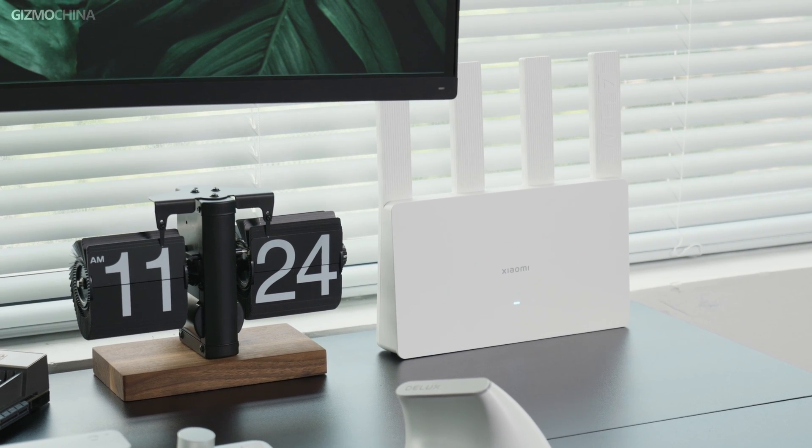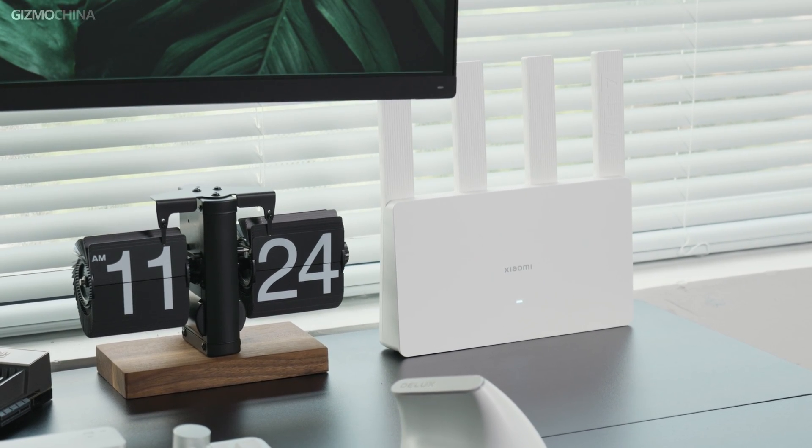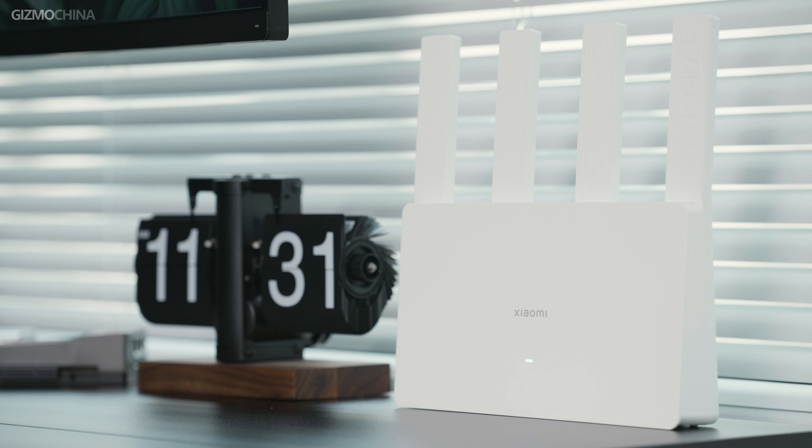Xiaomi's BE3600 router has been very popular in China recently since it's super cheap and the hardware looks good. We got one over to test it out. If you're looking for a Wi-Fi 7 router, it's probably your most affordable option. Let's see what you will get for $37.